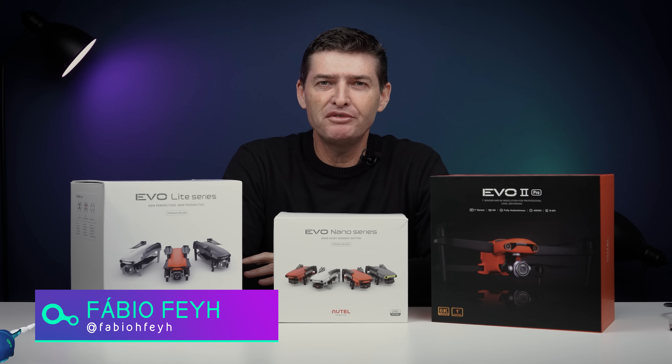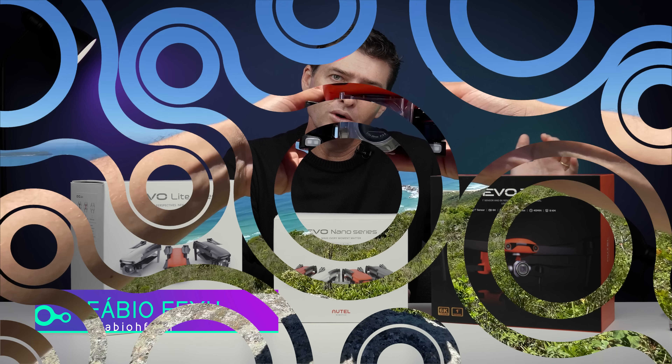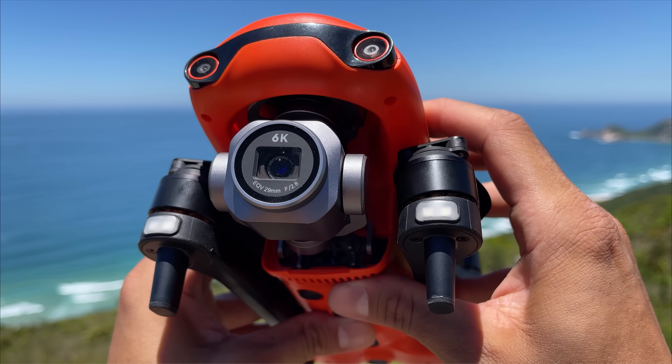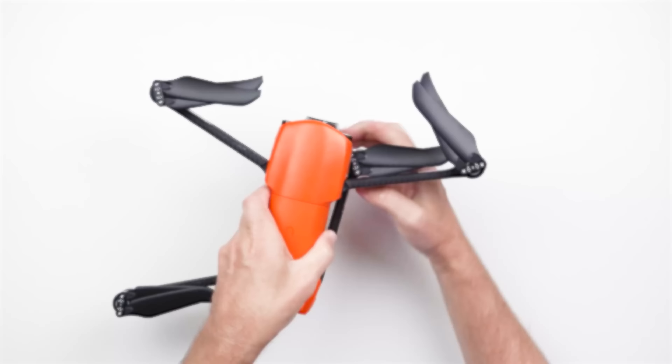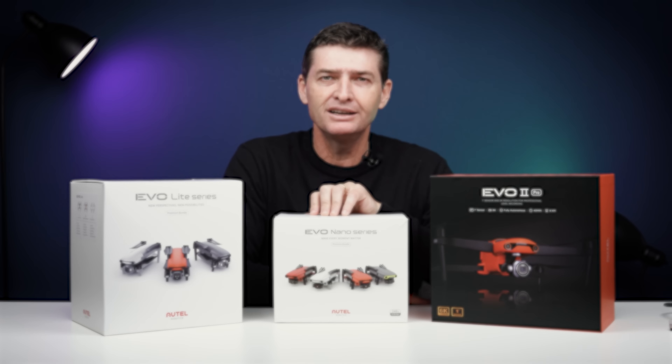Olá pessoal, tudo bem? Fabio e Fai. Já temos alguns conteúdos com o Evo 2 Pro, por enquanto drone top da Autel Robotics. Também temos com o Evo Lite Plus, um modelo recente também muito bom. E agora é a vez do Evo Nano Plus.